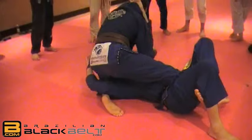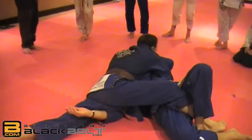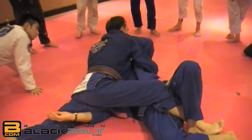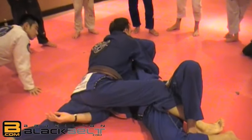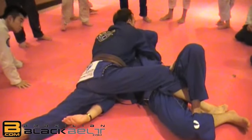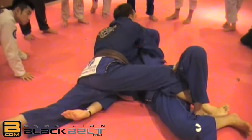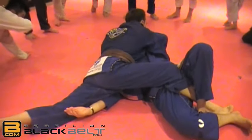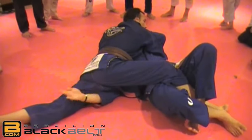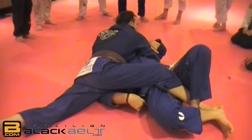A problem people have here: he can go for a reverse armbar and attack the arm. I don't want to expose my arm for that. My hand stays here and I lift because the blade of my arm is on his throat — this makes it hard for him because he's effectively choking himself. He'll normally force down, then up, back and forth. At this point, this knee comes up and this hand comes up.